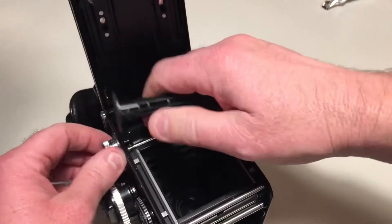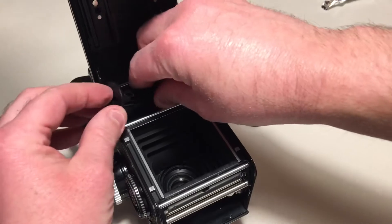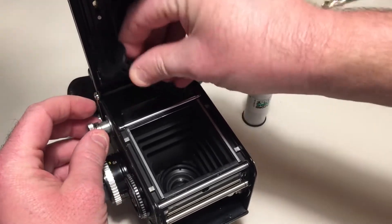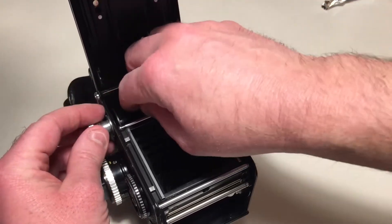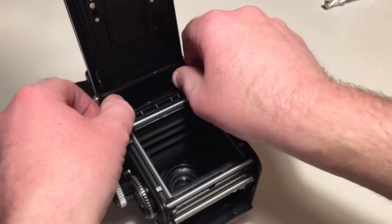I'm going to put this spool in the top part here. Pull that out. Pop that in again. Feel it click into position.